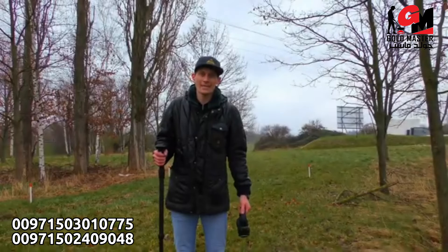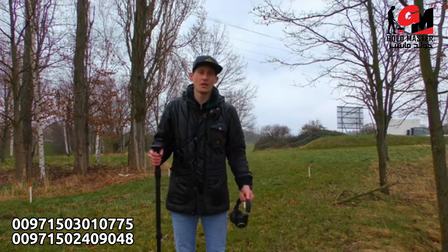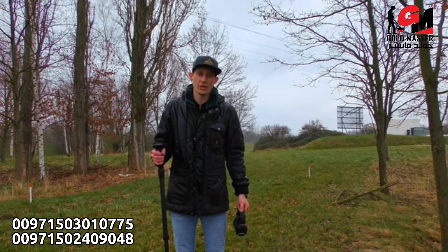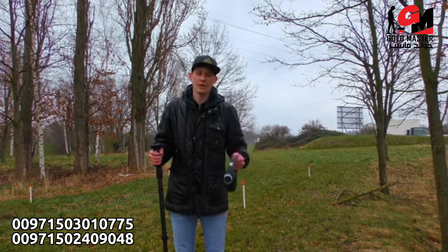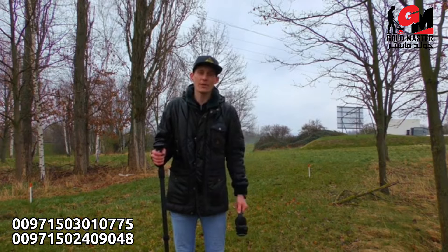We are now outside to perform our first scans with the OKM Rover UC. First, we will use the magnetometer search mode to eliminate the scan field from trash and prepare it for the 3D ground scan. For that, I will use our Bluetooth headphones to be more precise and hear exactly where the trash is.